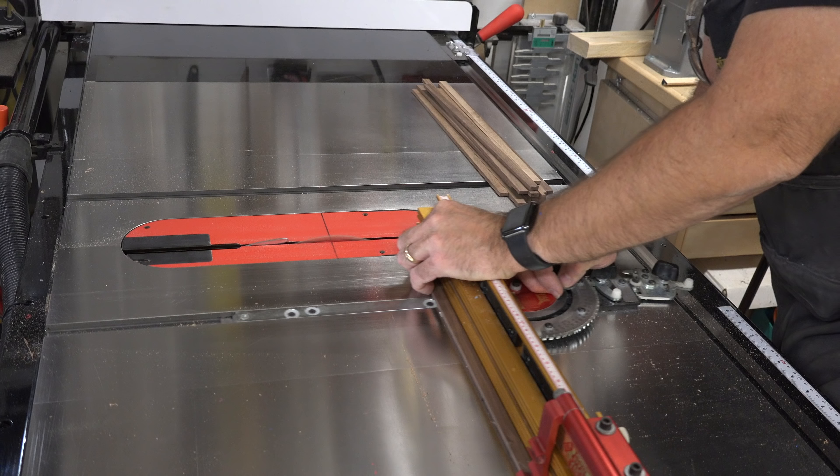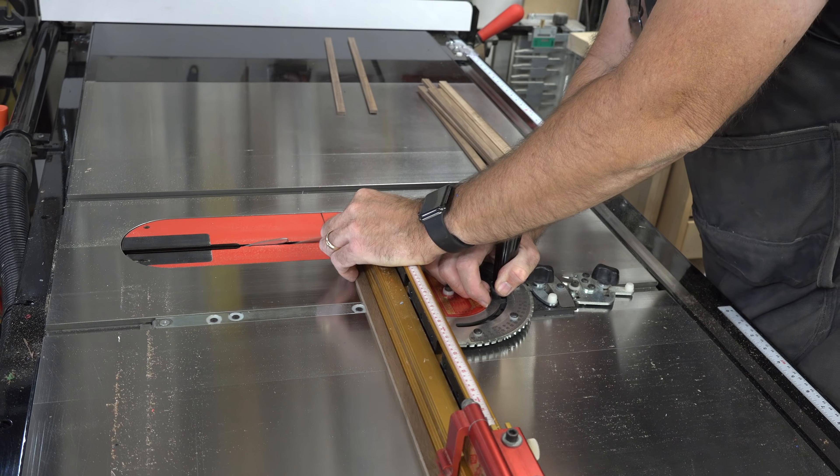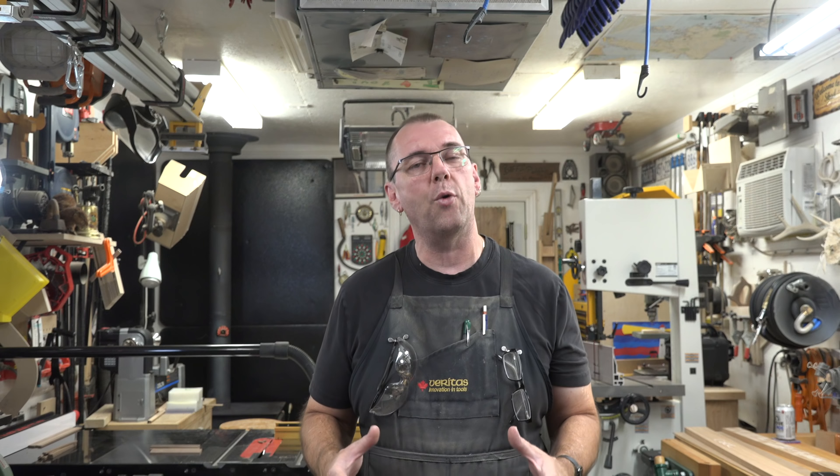Put a crosscut blade in your table saw and square off one end of your stock. It's now time to cut them to length. For each trivet that you want to make, you want six pieces that are nine inches long, and you're going to need four pieces that are six and a half inches long.